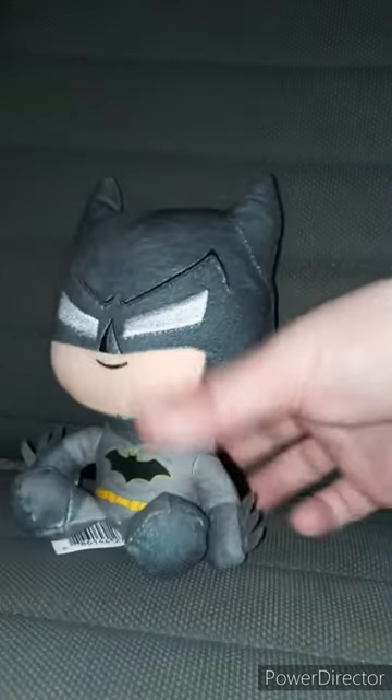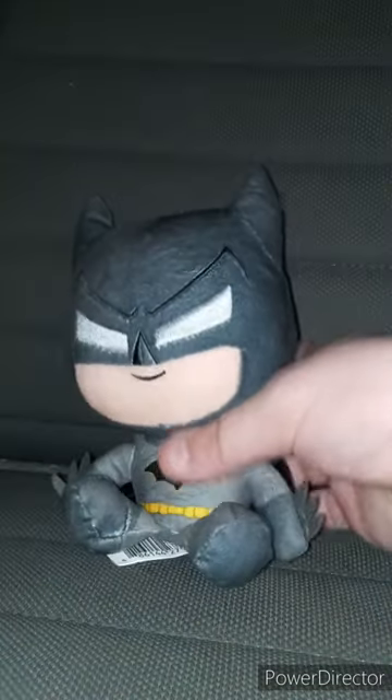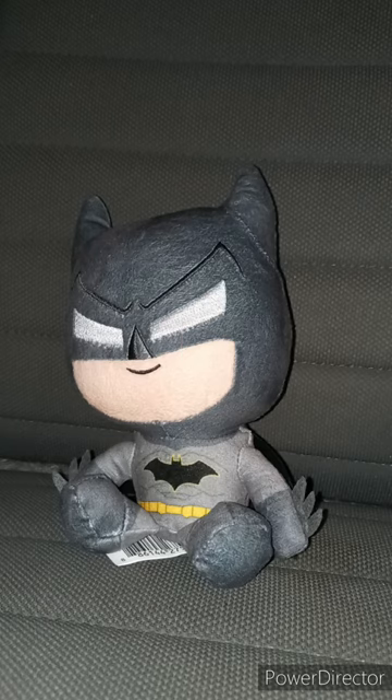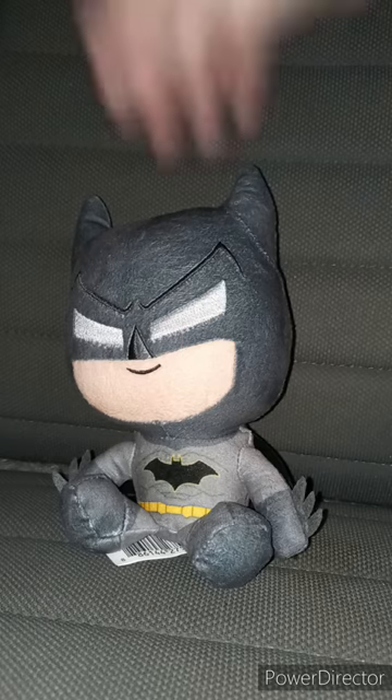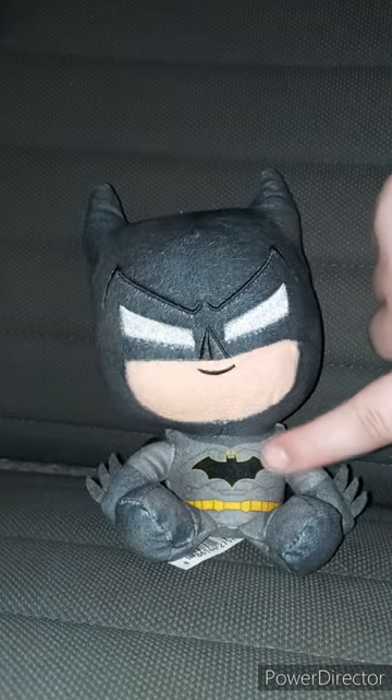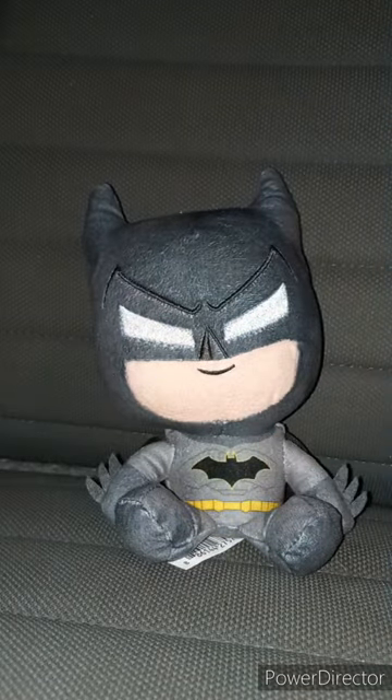Okay guys, here he is without the tag. I do have a Batman plushie I use in plush skits, like the Robert Pattinson plush. This one's just based on the comics, because you can tell the little bat symbol does not have the circle in it. The way I remember Batman, he has a big yellow circle with a bat on it.